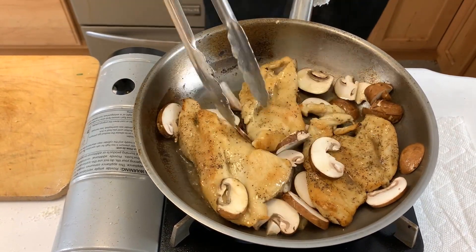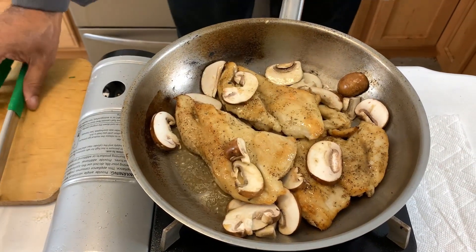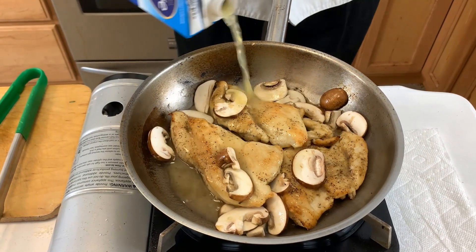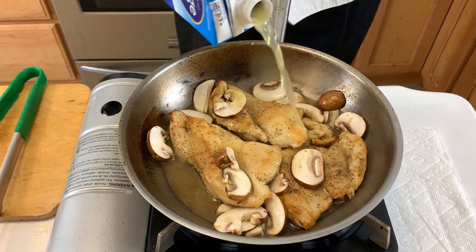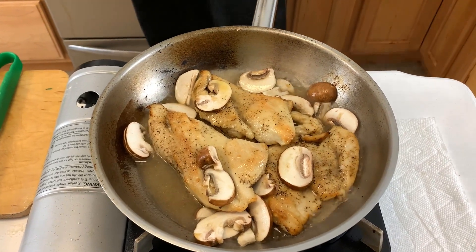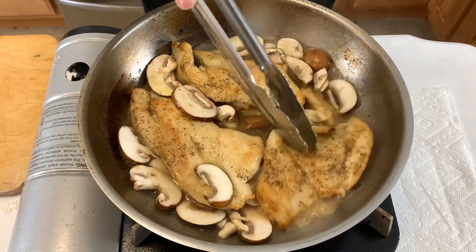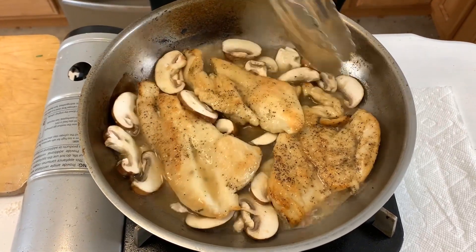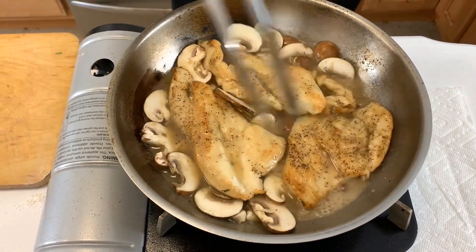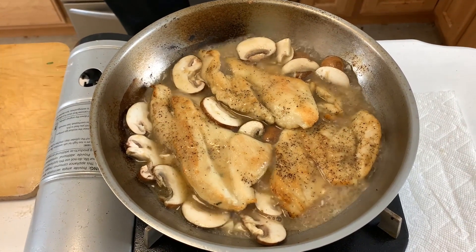Get the mushrooms nice and coated and delicious. Now I'm going to add a little bit more chicken broth. If you see that your pan is running a little dry, don't be worried — add a little bit more broth, because again we're going to make a natural pan sauce. Don't worry if your mushrooms aren't cooking as fast; the chicken had a head start, and that's okay because the mushrooms are going to be part of our sauce.